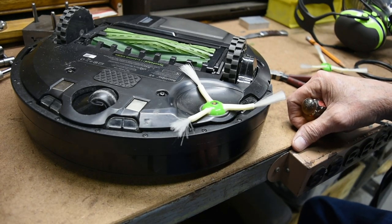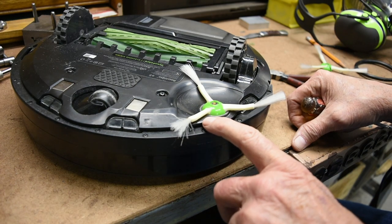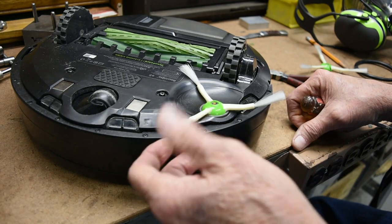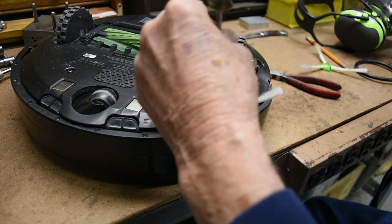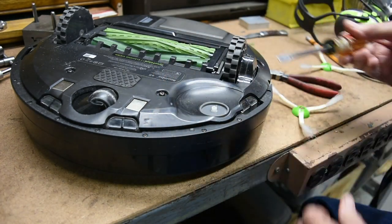If you own a Roomba, you'll realize that periodically you'll need to change the side brush because it will wear out. That's no big deal because all you do is take out this little screw and put on a new one.